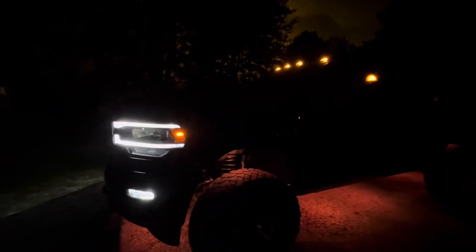All right, this is a quick walk around of my Amazon rock lights installed on the truck, controlled with Bluetooth. Not sure how I feel about it, but it's done — it's on the truck.